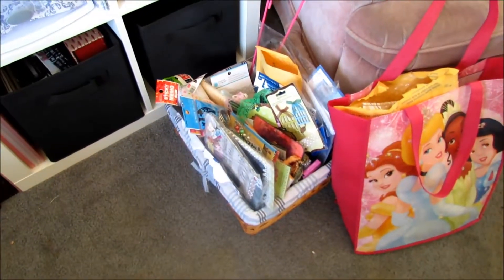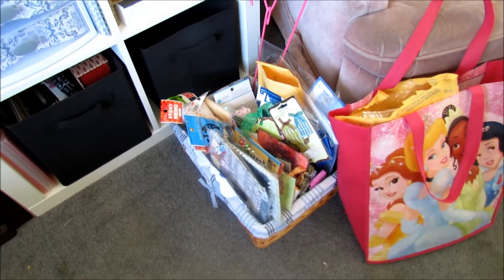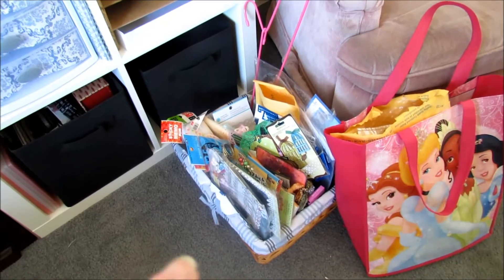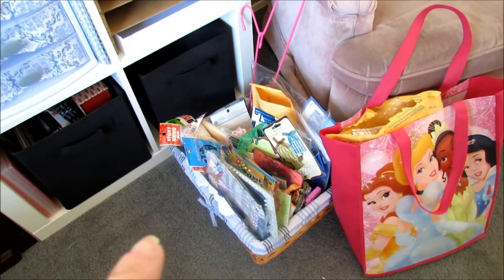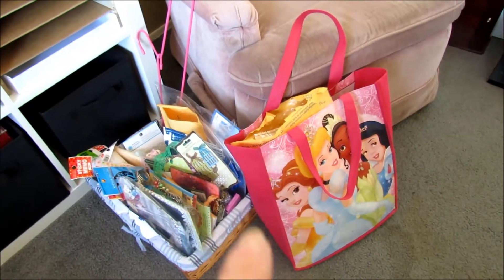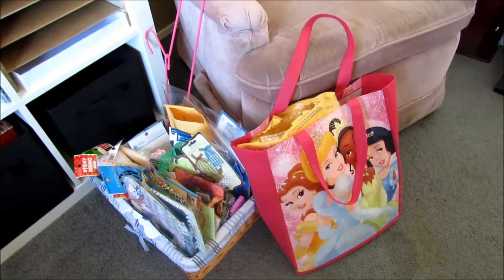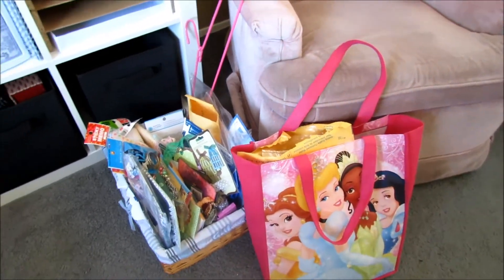And then this basket here is for my incoming — anything that's coming into the room that I didn't have the time to put away. It's all sitting in there, and obviously it's very full now, so I've got to put it all away. This is a little bag I use for when I go to ship out swap items — I just grab that because inside there is the tape gun, in case I need it for taping up packets and stuff.